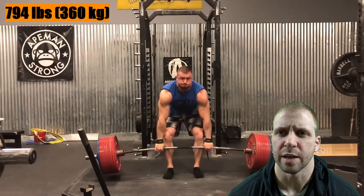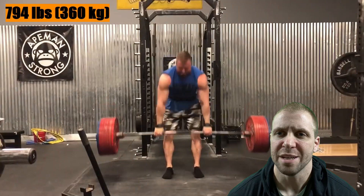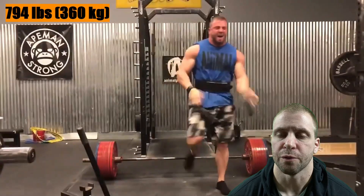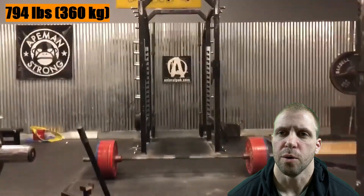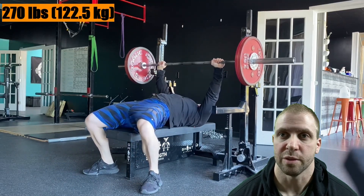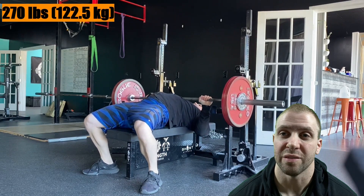One of the things I want to talk about today is that often your best training is going to be done when you're not hitting sets to max effort, when you're not going to failure. Most of your training is going to progress the best when you're hitting sets with reps in the tank — like RPE 7-8s.